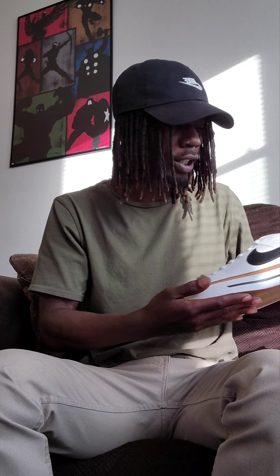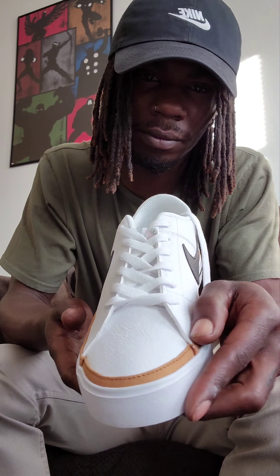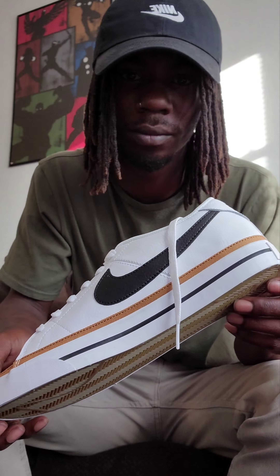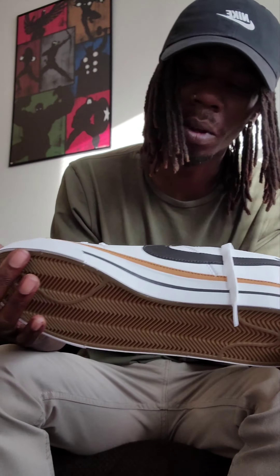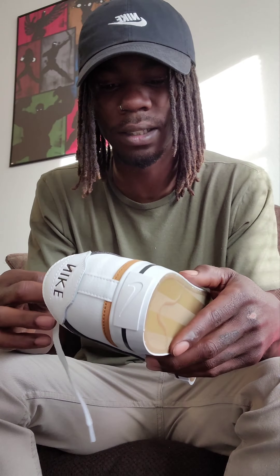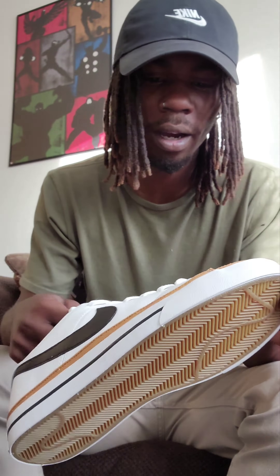Okay, fresh out the box. They're looking nice. So these Nike Core Legacies — I wear a size 9, kind of look a little bit big, but yeah, alright.